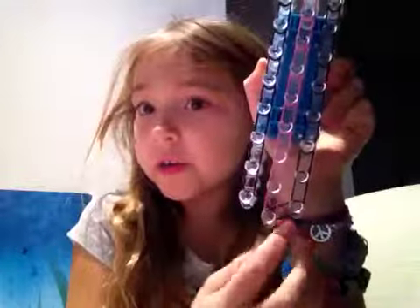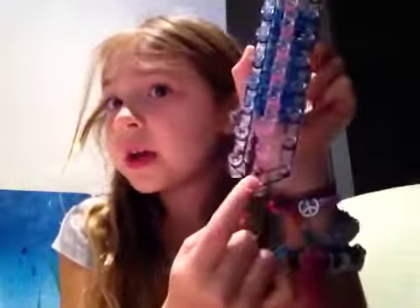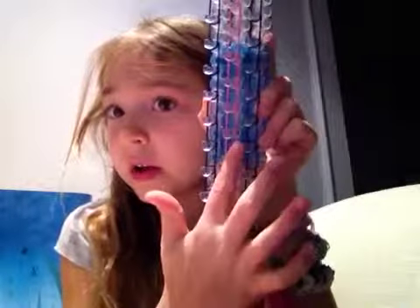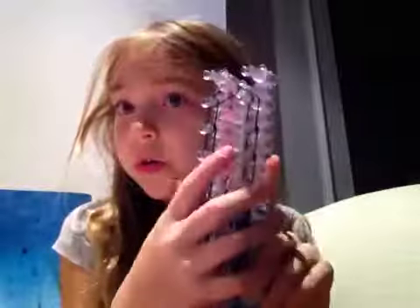You go there. So you take your first elastic — that should be the black one. Go here to there, then you go here to there, to there, here to there, to there. Keep on going all the way up.